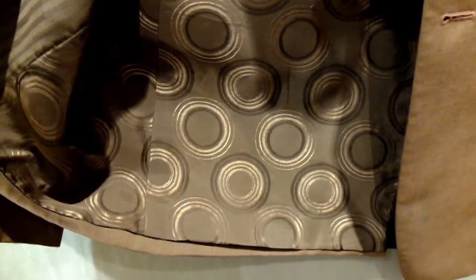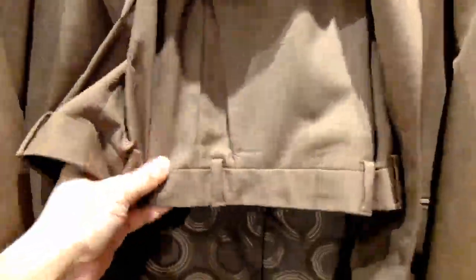Look at that — that's the beautiful, quirky Paul Smith style lining. Quick look at the trousers: you've got flat front trousers with the belt loops. There you go, Paul Smith trousers.